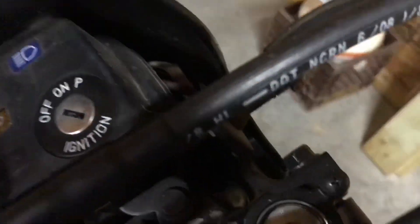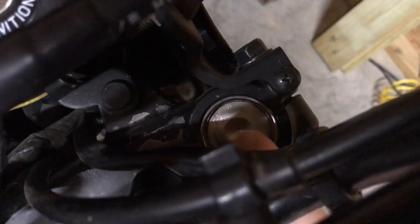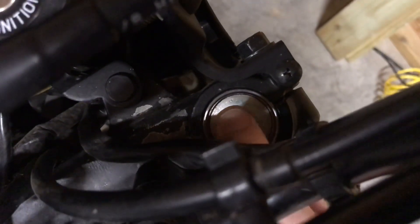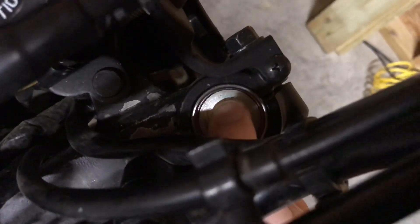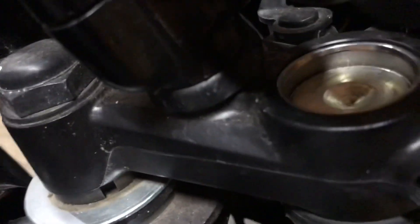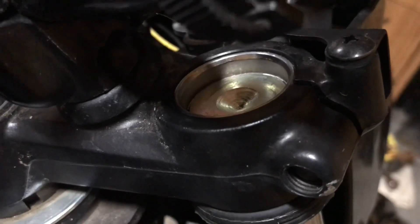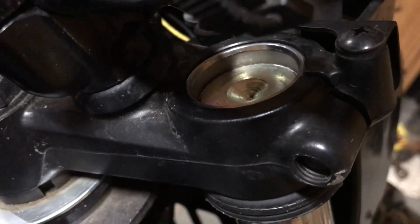You'll see you've got this aluminum cap with a dimple in the middle. That aluminum cap will move up and down about a quarter of an inch. It's also got a circlip, and that's what holds that cap in. I'm gonna insert pictures to show you that.